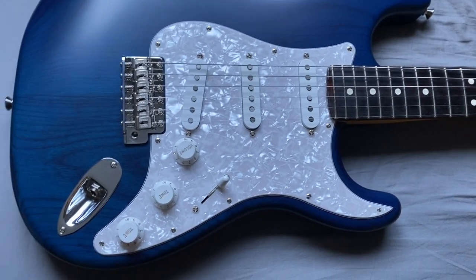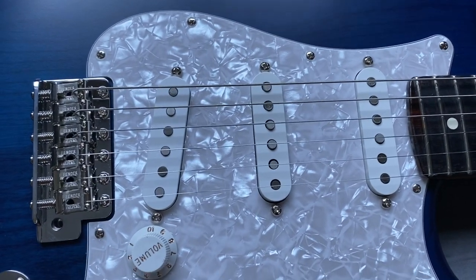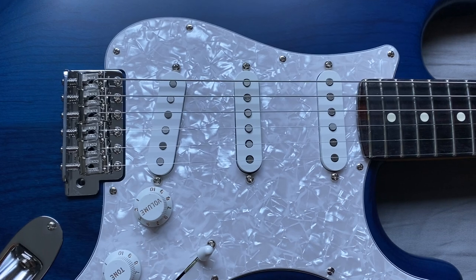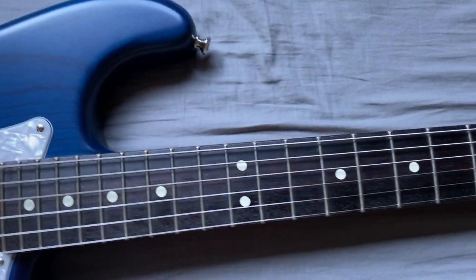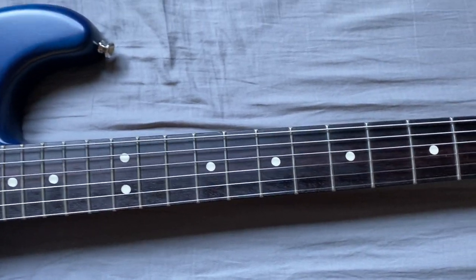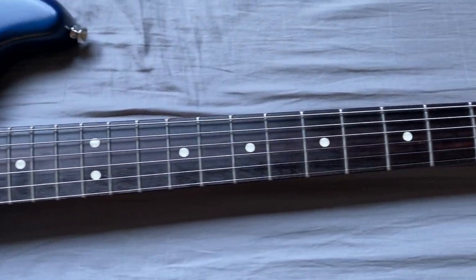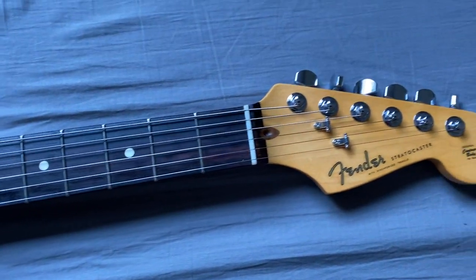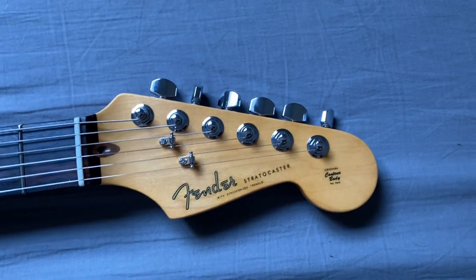It has his signature pickup there, and from what I read, the pickups are Seymour Duncan Corey Wong signature pickups. The fretboard edges have that American Ultra Roll treatment or something. I'm not a big super spec guy, just an average Joe making a video for people.